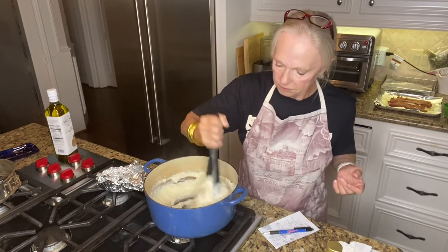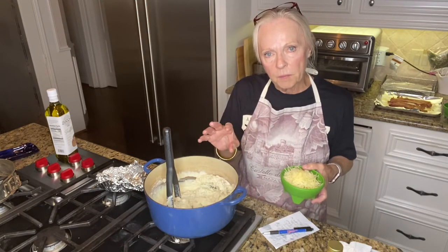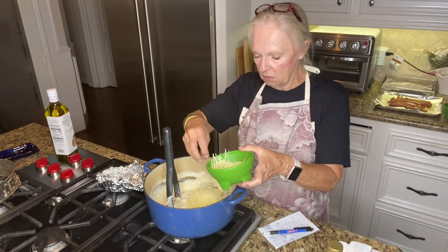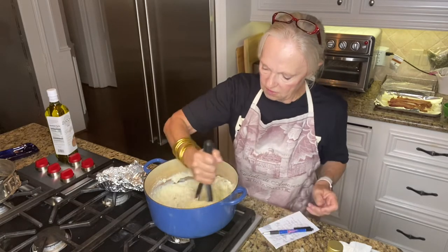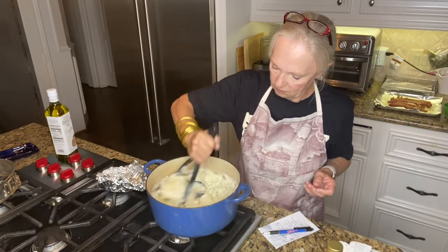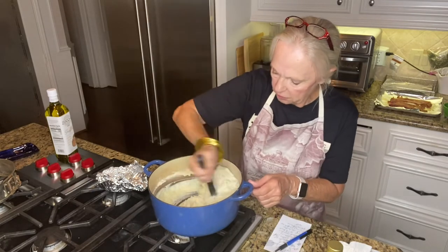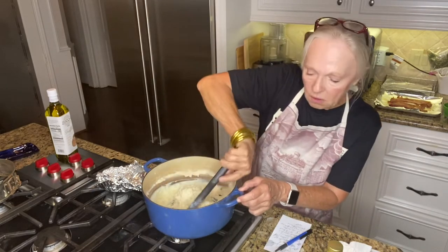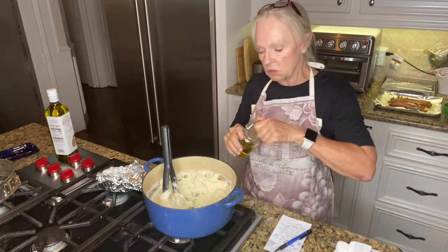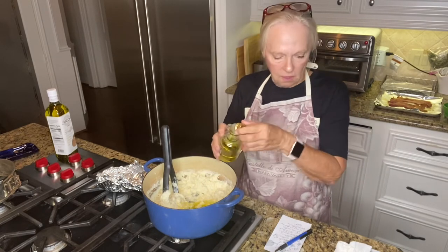So we're going to use a little bit under a cup of Parmesan cheese — go ahead and put that in there, give that a stir. We don't need to mash that in, it's going to melt. And we are going to use three to four ounces of the truffle oil. I'm not going to put all of it in straight away — I'm going to use part of it now and blend that in.